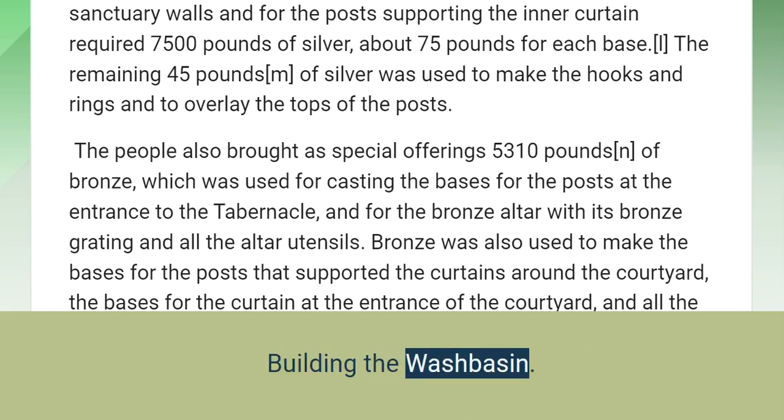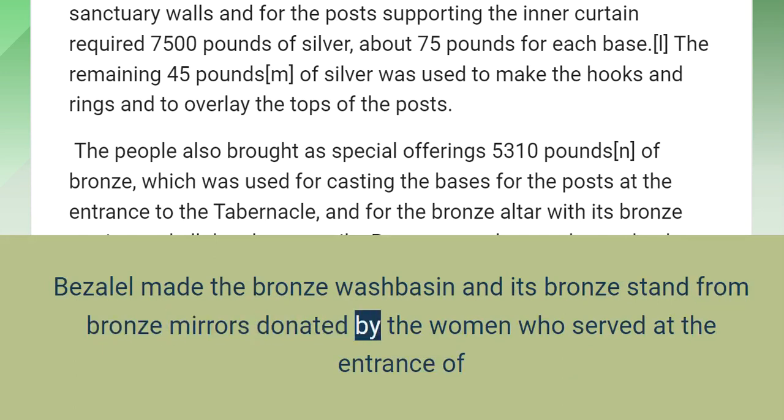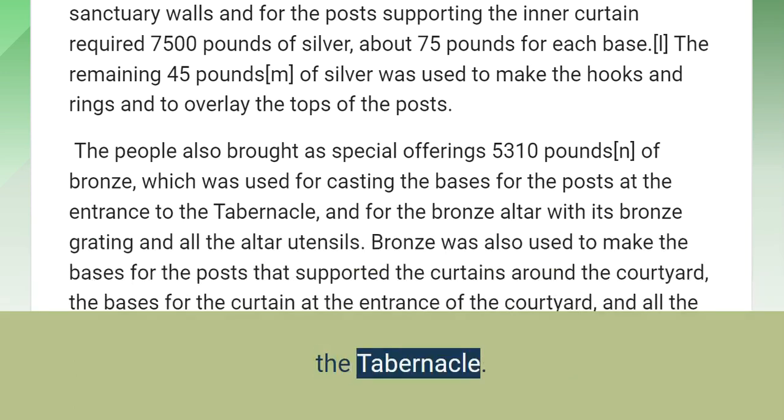Building the Wash Basin. Bezalel made the bronze wash basin and its bronze stand from bronze mirrors donated by the women who served at the entrance of the tabernacle.